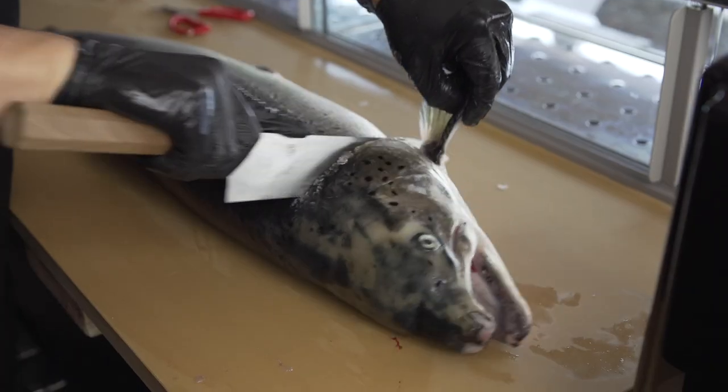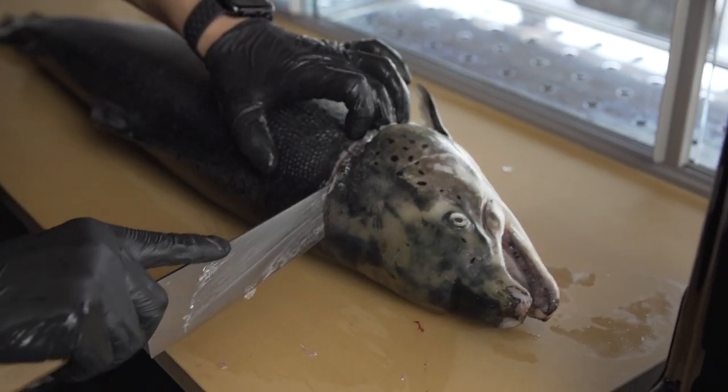Hi guys, this is Chef JJ at Lumi restaurant. I'm going to use this Vitamix XL to make the beet cure for salmon.